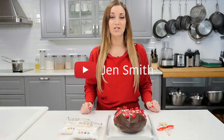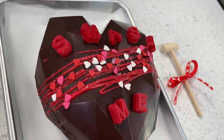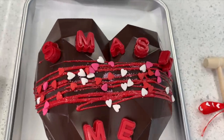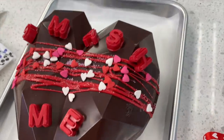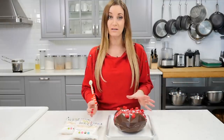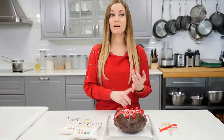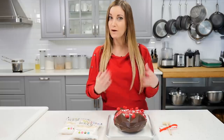Hey guys, welcome to my channel. My name is Jen Smith. I am super excited to teach you this recipe today. It's a lot of fun to make. This is a 3D geometric heart that you can smash, so at the end we're gonna break it. I made a whole bunch of these and I'm gonna bring them all in the video at the end so you'll see the different styles to get ideas. You can fill this with whatever you want — candy, cakes, jewelry, love letters.